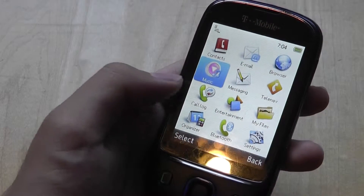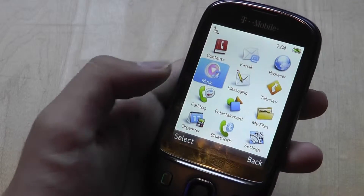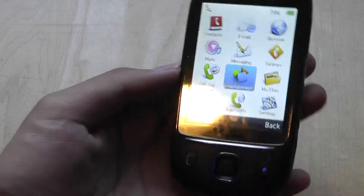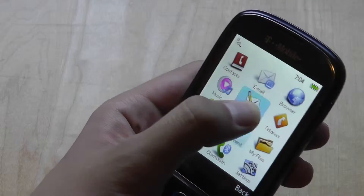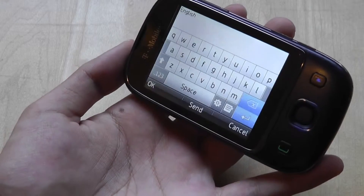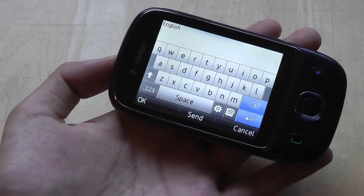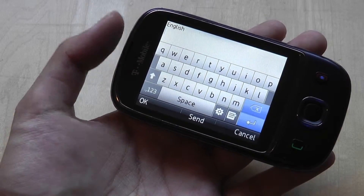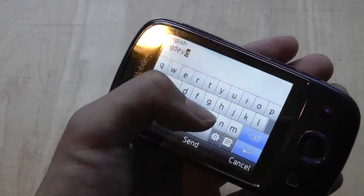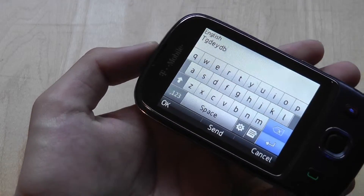The phone includes TelNav for GPS turn-by-turn navigation, which works well, except the screen is slightly cramped and restrictive at only 2.8 inches diagonally. The phone also features an accelerometer, so when you rotate the screen — for example, when composing text messages — you have the ability to use the full QWERTY keyboard instead of the T9 predictive keyboard. Even in landscape view the keyboard is slightly cramped due to the smaller screen size and resistive touchscreen, but it works.